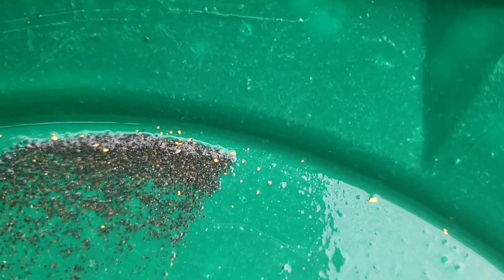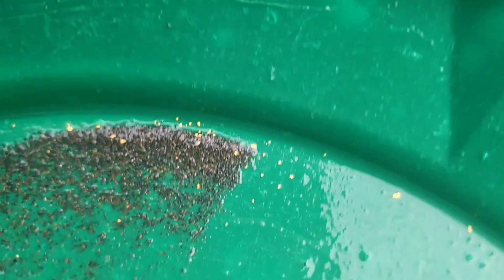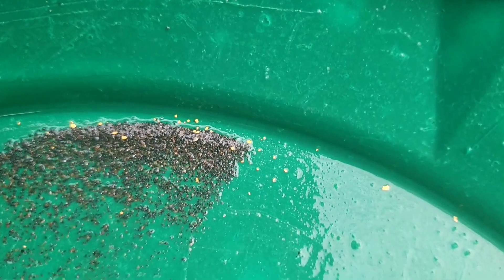I reckon I could do 12 to 16 buckets an hour. That's going to put a good take of gold in at the end of the day if I stay on the gold. The material I'm running is unclassified, and there's a reason for that — I'm trying out these new technologies.